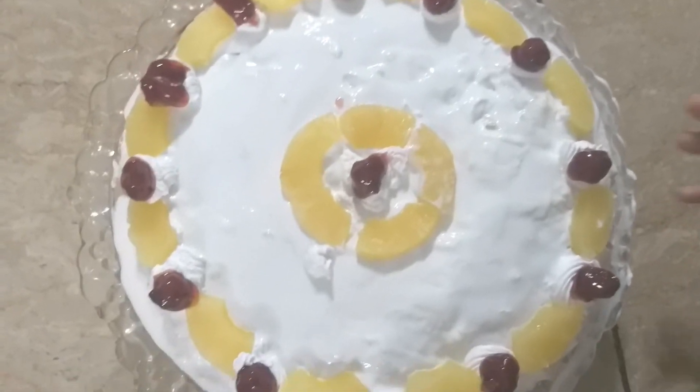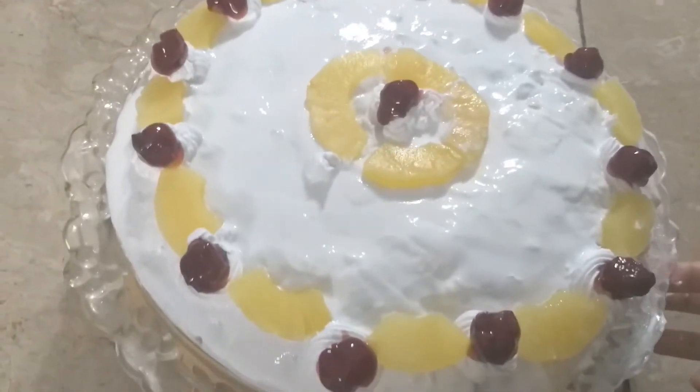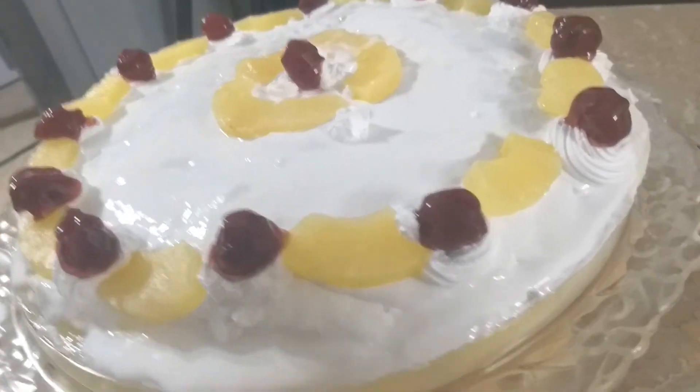Please enjoy this cake. Don't forget to subscribe to my channel. Allah Hafiz!